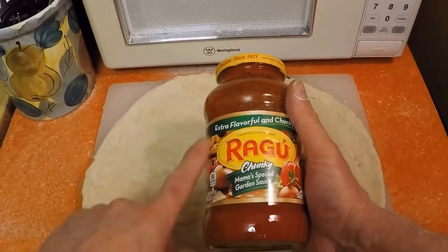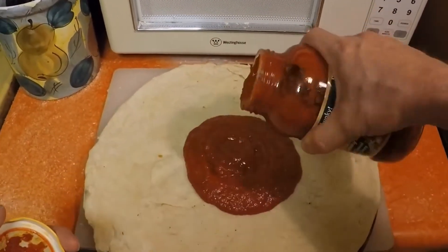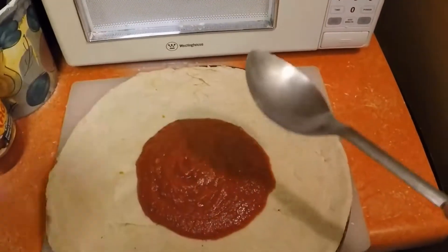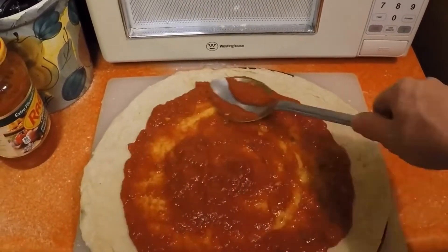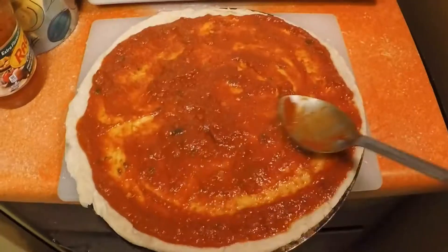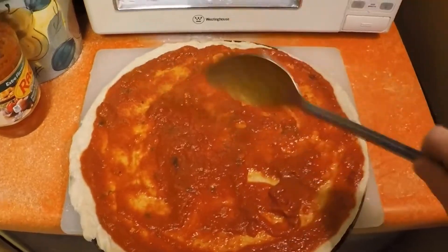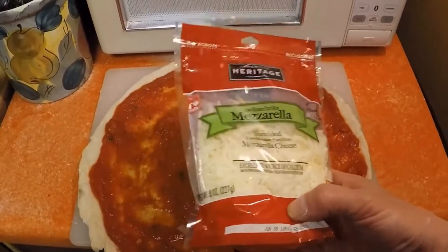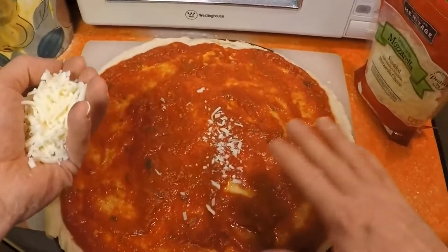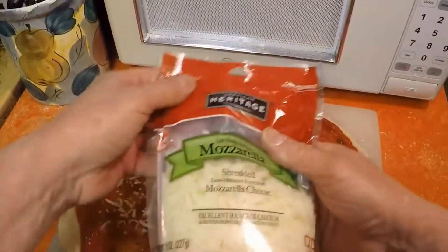Some sauce — you can go cheaper or more expensive. Put about that much on there, less or more if you like. Get a big spoon and spread it. Mozzarella cheese — I paid two dollars for eight ounces. Buy in bulk and it gets cheaper and cheaper. Of course we didn't put the whole jar of sauce on there, and we're not going to put the whole thing of cheese on there either, so that's not how much it costs — that's just how much I paid for the bag.